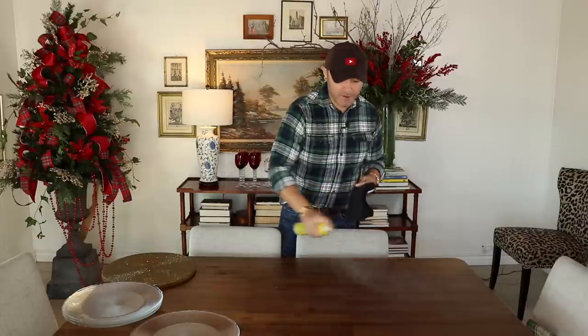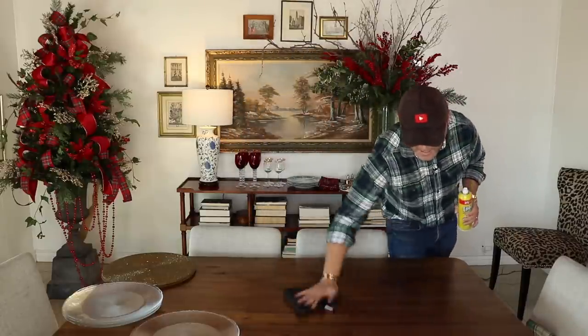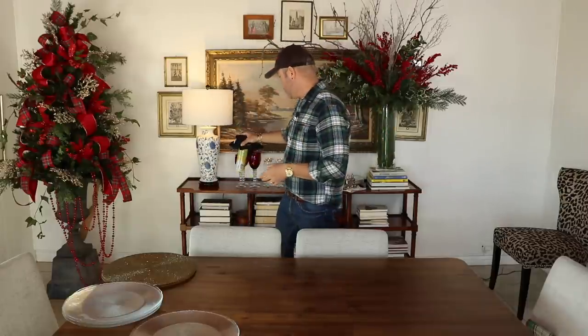I could not be more excited to share how I decorate my dining room for my Christmas home tour. But before I decorate any space, I like to give my furniture a little bit of a clean because it's been gathering dust daily. I just wanted to have that extra shine on my furniture, so I go ahead and clean my table. You can get this cleaner at Walmart or any other store.